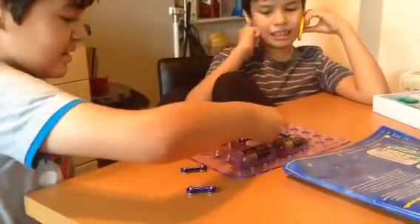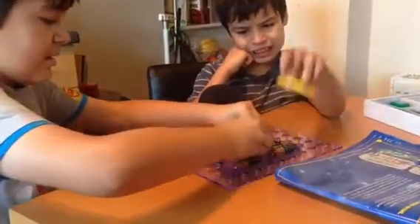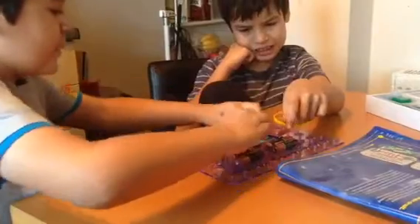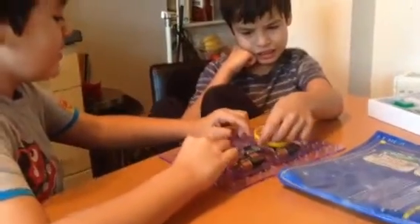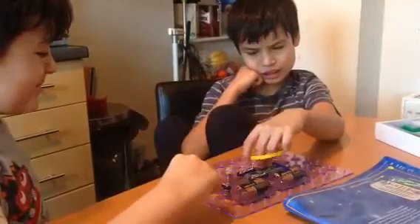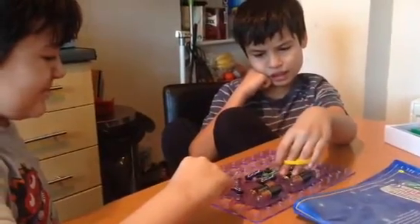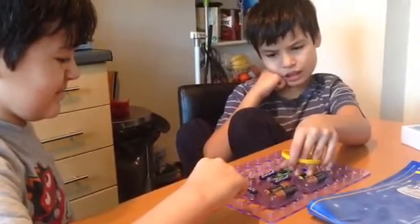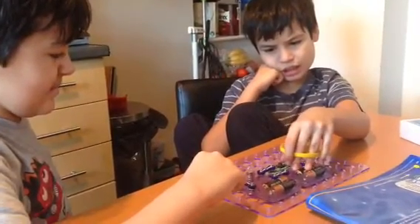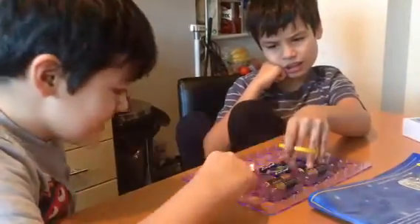Well done, Daniel. We've not finished yet, we need to switch with a light one. Kieran going to help put them in? Push, push, push — look this, Kieran. Is that good? Light on, Kieran. Well done.